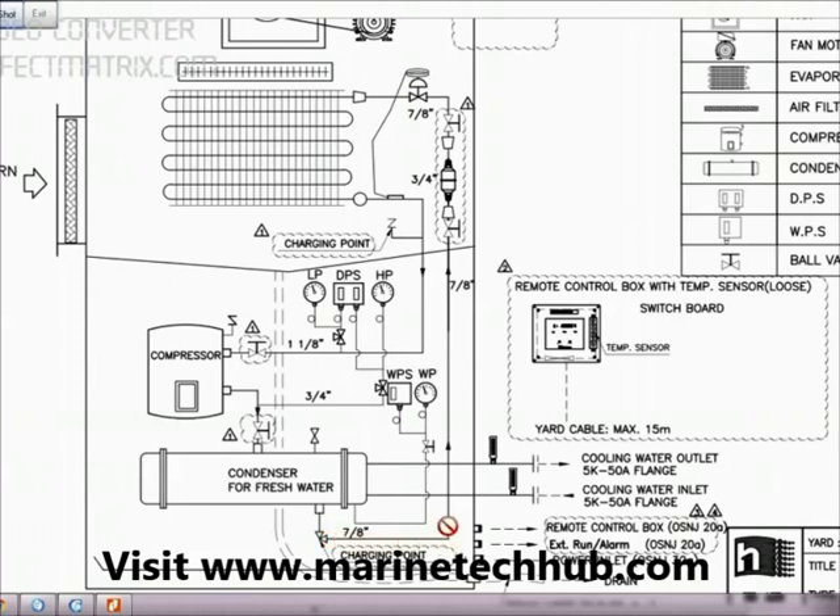Then the liquid passes through this pipe — you can see the arrow mark — then we have one valve here, one valve here, this is the dryer, then you have the expansion valve. From the expansion valve, the liquid will convert into gas and pass through the evaporator where the cooling will take place.